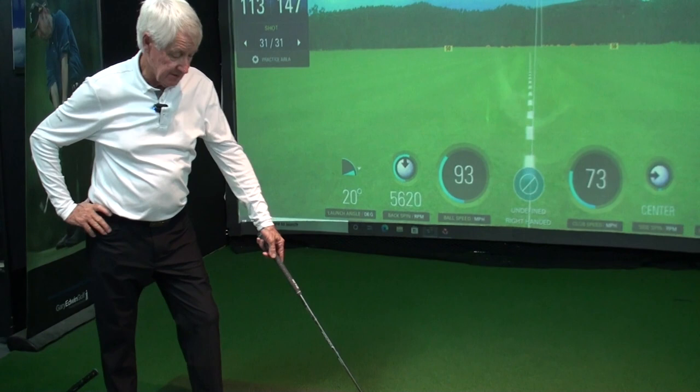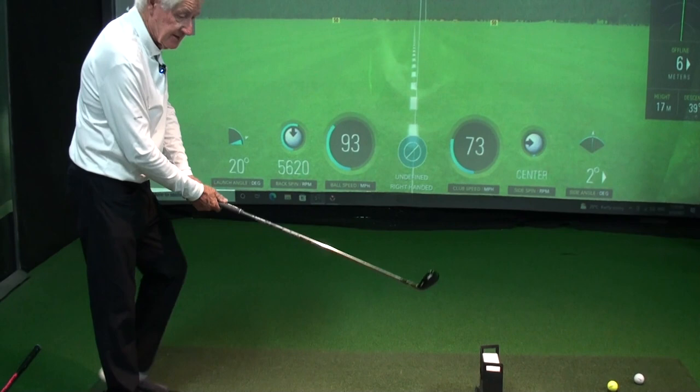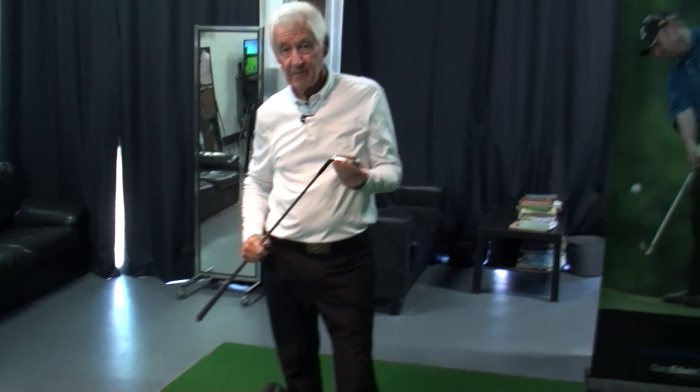The body complements the arms, and the arms complement the body, because they're joined — my arms are joined to my body. So these are not a separate unit. I say to people all the time, they don't have a postcode, they don't have a personality. This is governed by what I'm doing with the overness and the setup to where the club goes. But if I've got the wrong motion at the start, then I have to start trying to put this into some sort of position during my swing.